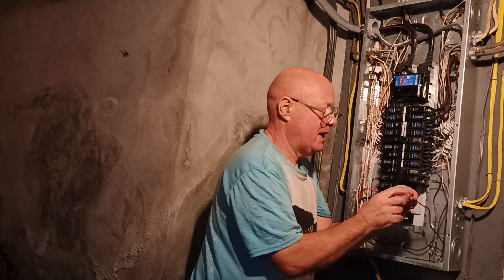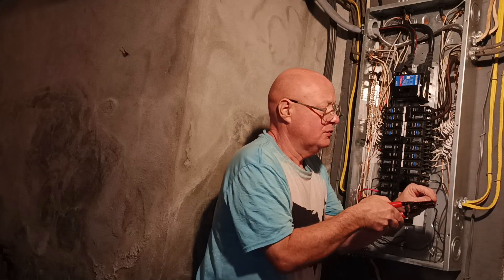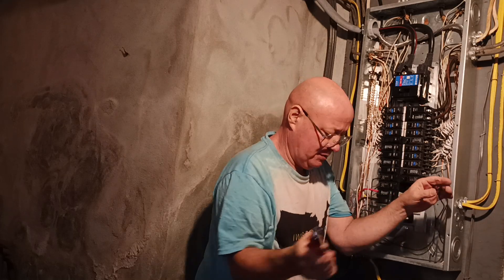They stripped it with a pocket knife and left some debris on the insulation. So we'll shave this wire out, put it back further, and put the screws back in here.